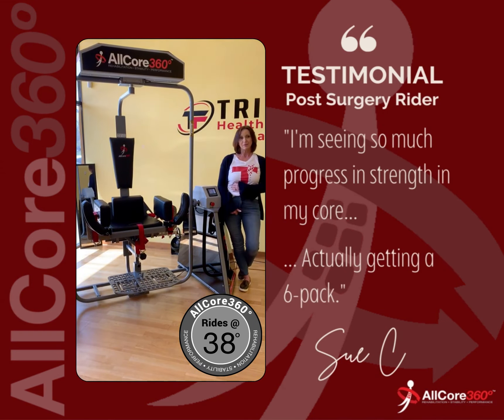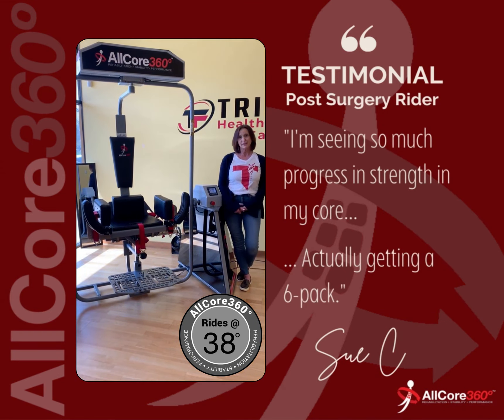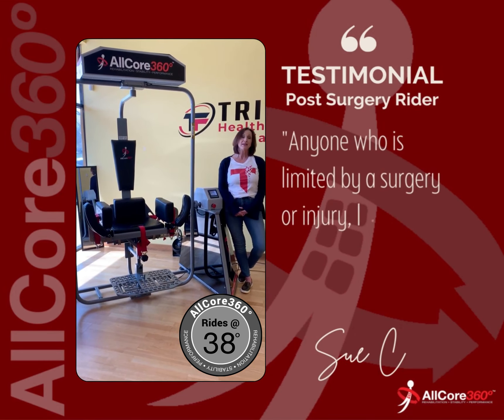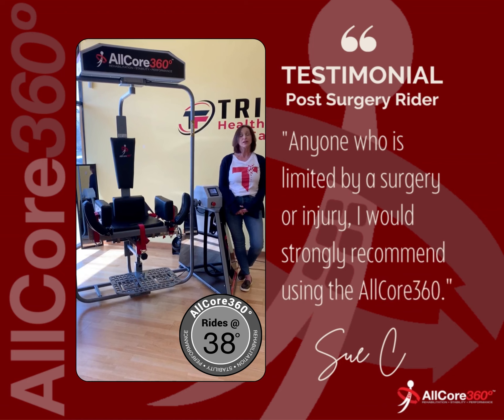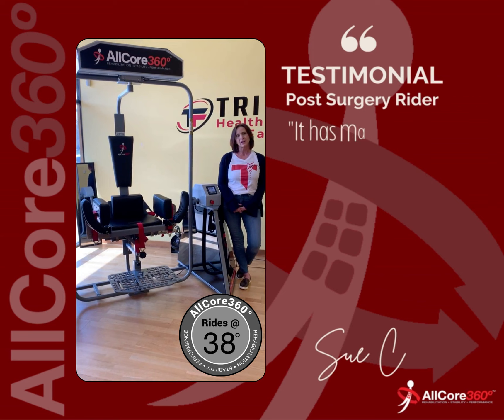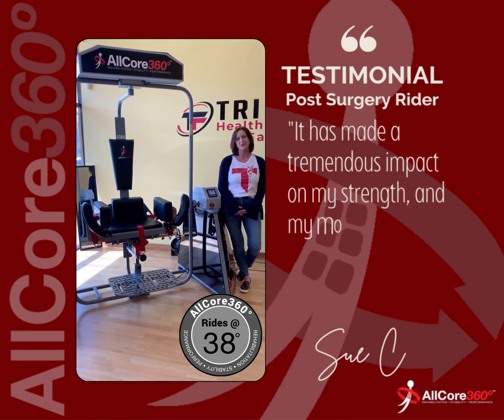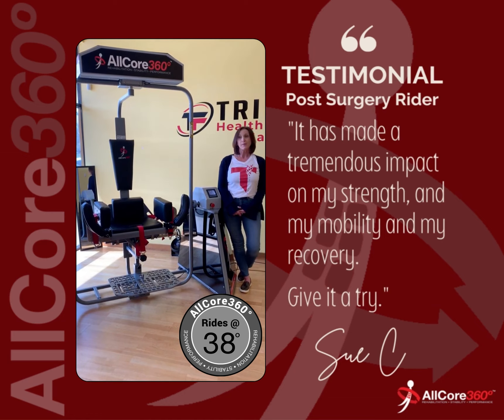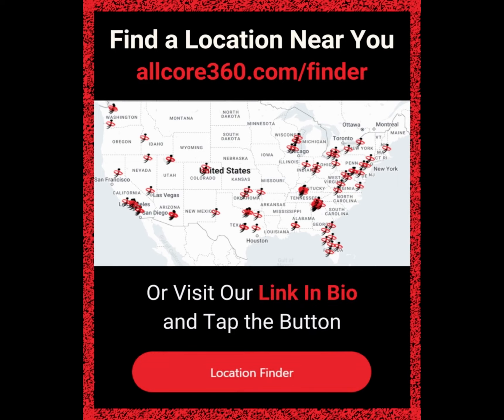I'm seeing so much progress in strength in my core — it's actually kind of surprising. I'm actually getting a six-pack under here somewhere. So anyone who is limited by a surgery or an injury, I would strongly recommend using the AllCore 360. It has made a tremendous difference on my strength, my mobility, and my recovery. So give it a try.